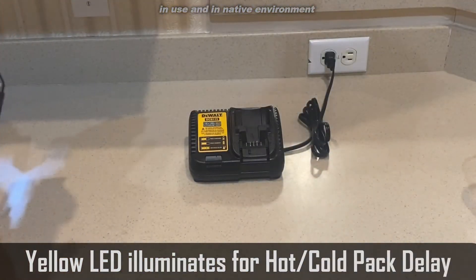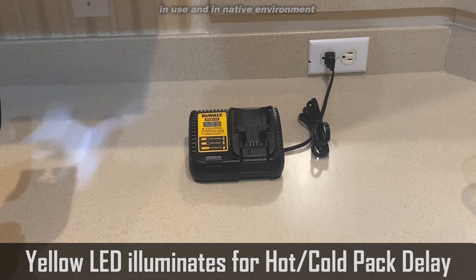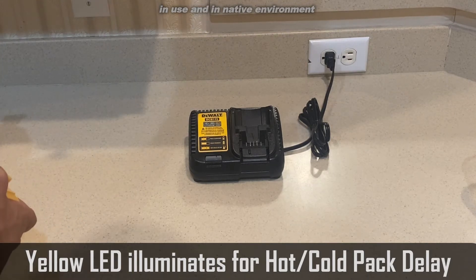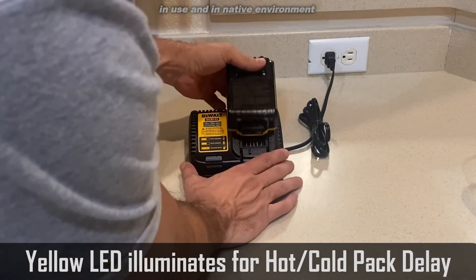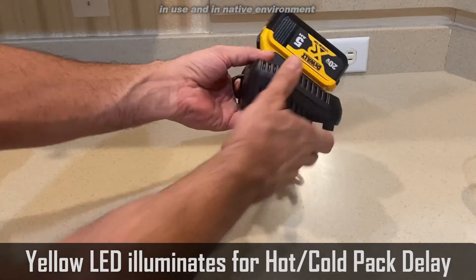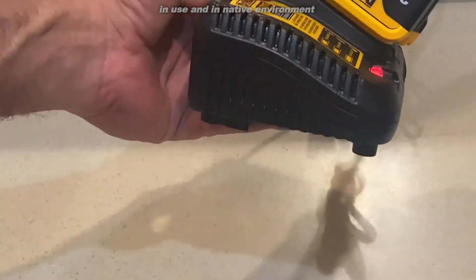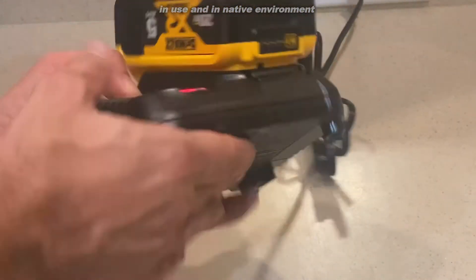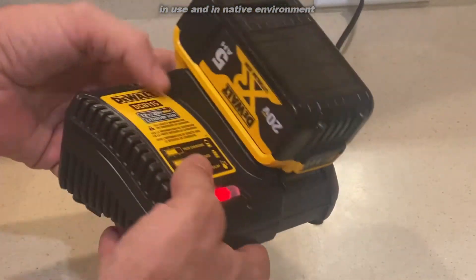So, again, if you're looking to charge your batteries, stick with DeWalt — stick with the name brand. They have been in business for over 100 years. They're making real power tools that work. Just so you can really see them up close, let's go ahead and zoom in for you. A great company, a great product, and a great value.